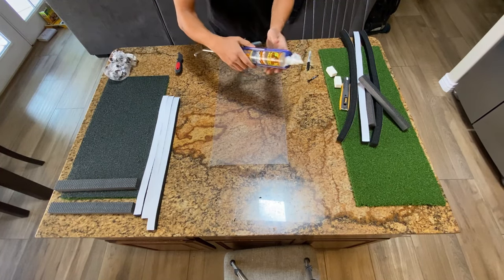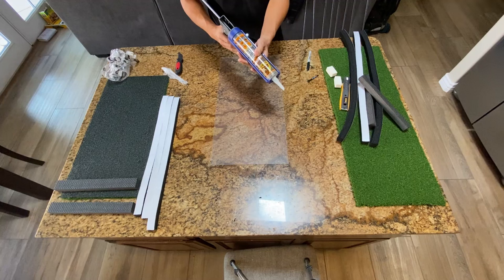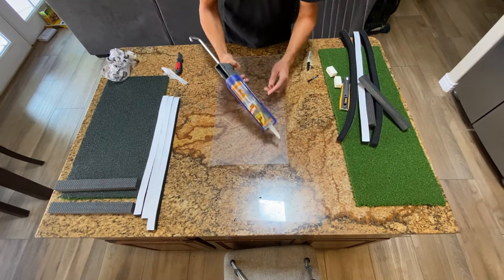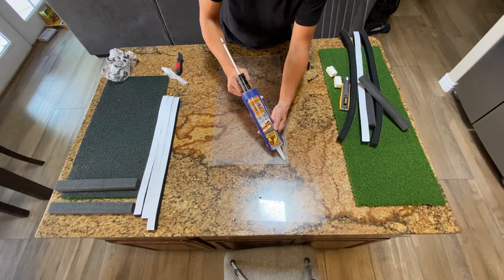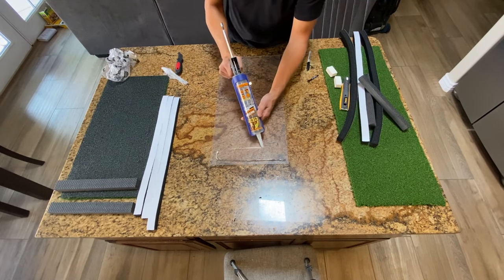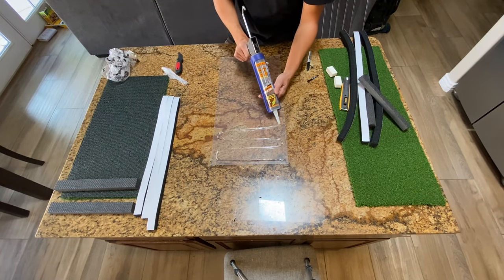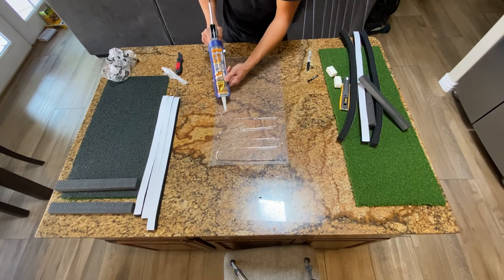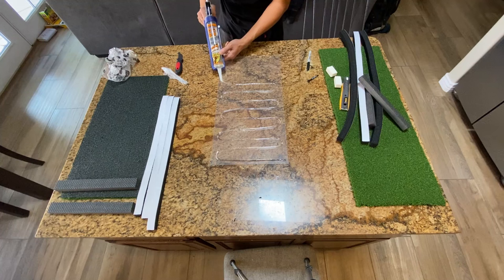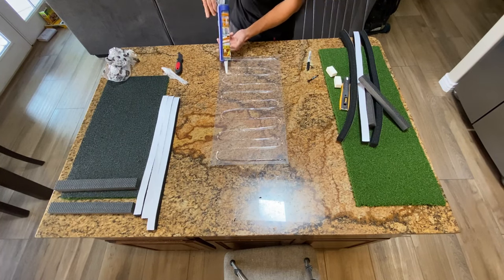The glue I like to use is Gorilla Glue. I usually buy the caulking size because it's more affordable and easier to apply, though it does come in handheld sizes too. I'll put a nice caulking gun and the glue link down below. You don't need to cover the whole thing — you're just going to start with a nice bead close to the edge. Just kind of loop around. Be generous with it, and get that bead going all the way across.